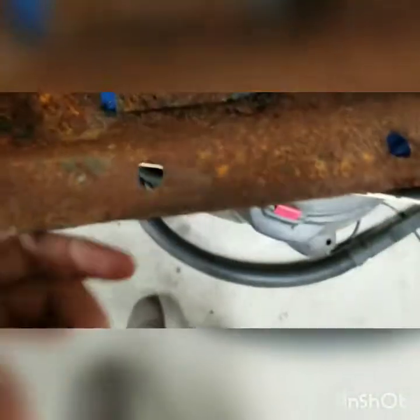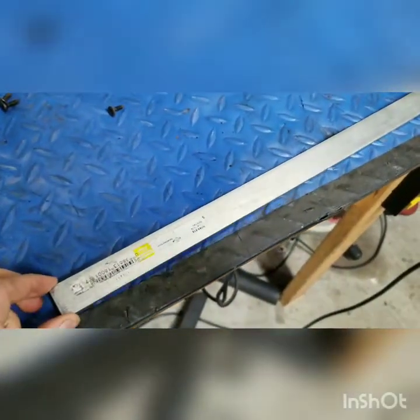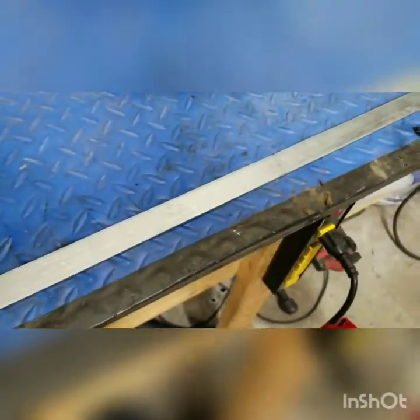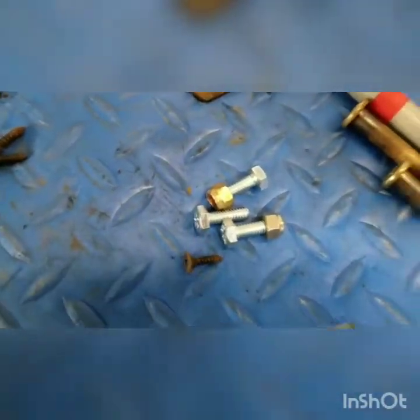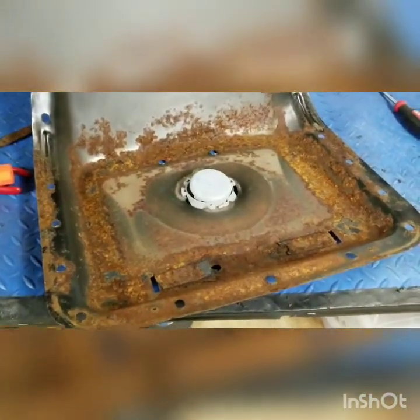So I went to Tractor Supply for $5.49 and bought this piece of galvanized steel. Basically I'm going to bend up and fab a little bracket to replace the broken one. As you can see, I already tried bending it and it actually came out pretty good. I'll be making the bracket and then bolting it in place with some quarter-20 screws and lock nuts.